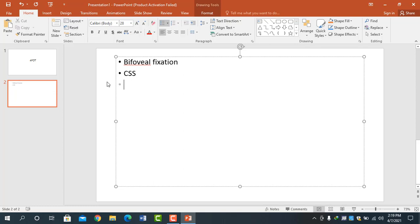In this test, you will take a prism of 4 prism diopters and place it in front of one eye, base out. Then you will observe the movement of the eyes with the prism.